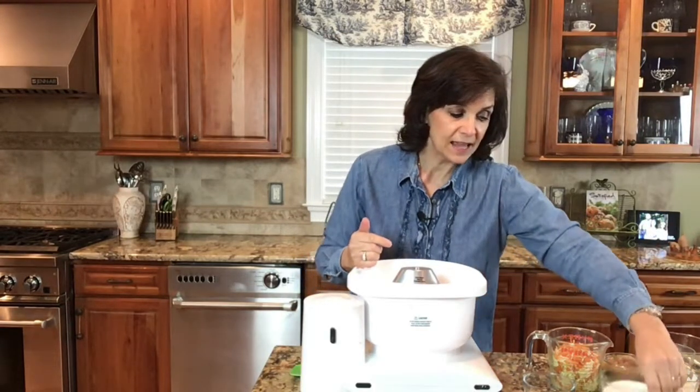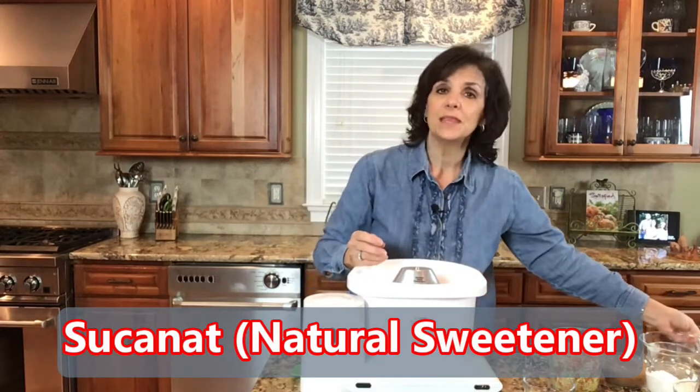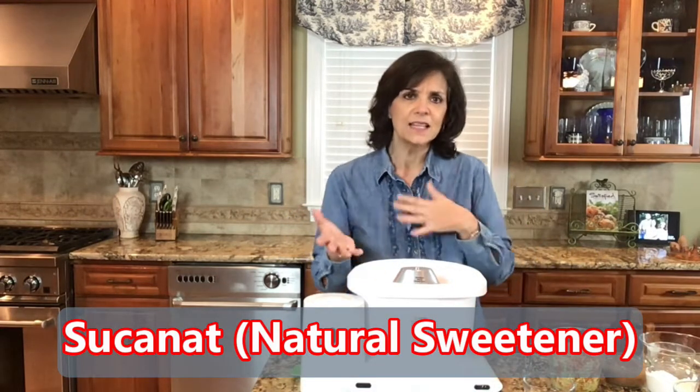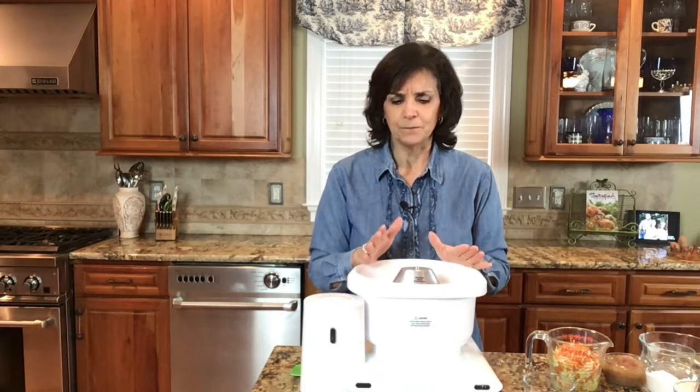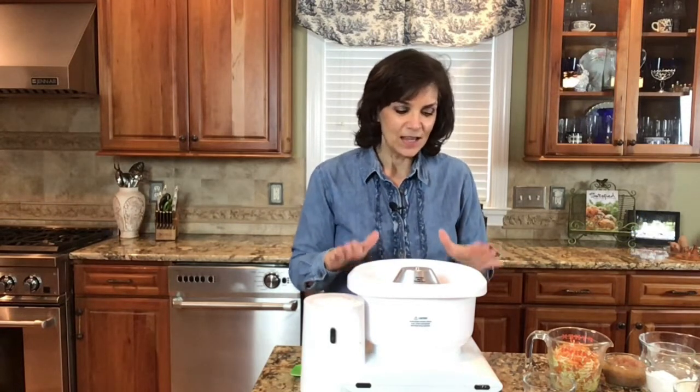Now I'm going to add our sweetener. The cookbook calls for sucanat — that stands for sugarcane natural. At the time I wrote the cookbook it was easy to find, but now it's confusing to find. You're looking for the healthiest sweetener for your family. Sucanat is very low-processed, straight from the sugarcane. Today I'm actually using Swerve, which is a non-calorie sweetener — I'm not going to tell my family though; I'm going to see how much they like it.